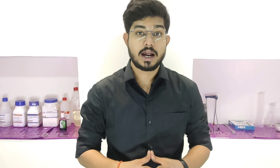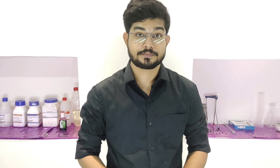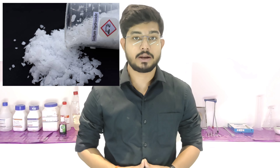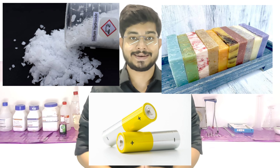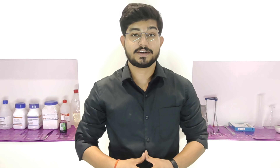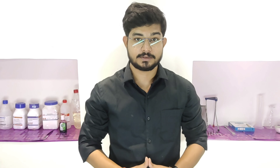Here's what happens: sodium reacts with water to form sodium hydroxide (NaOH) and hydrogen gas (H2). The reaction is highly exothermic, releasing a lot of heat which can even ignite the hydrogen gas produced. This experiment illustrates why handling sodium requires extreme caution.